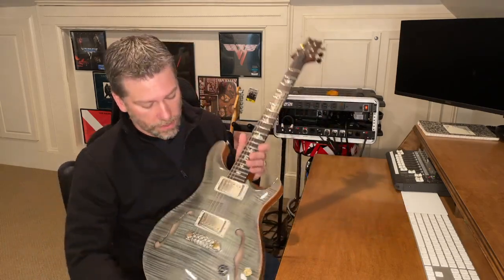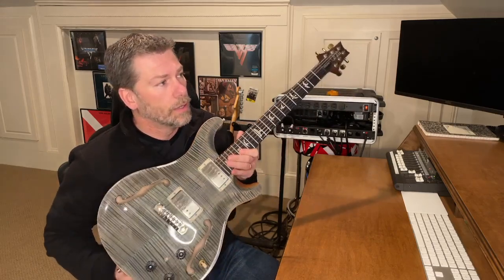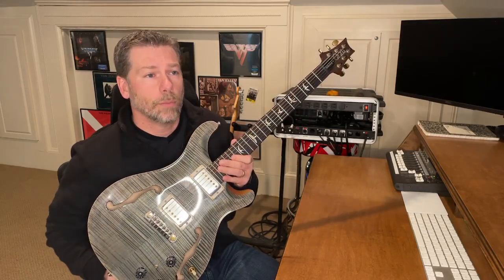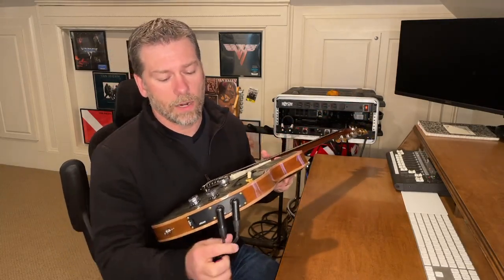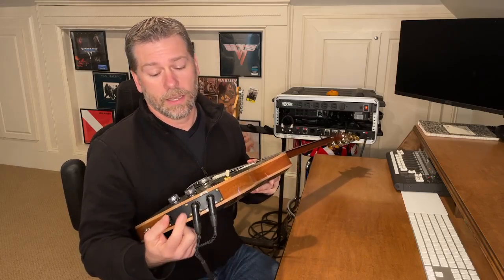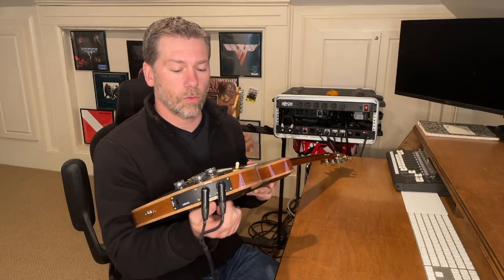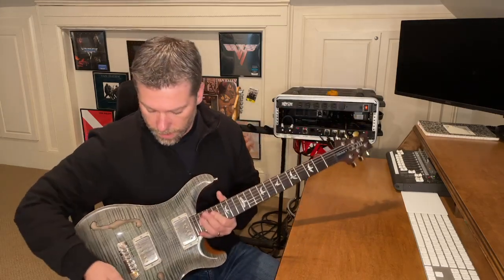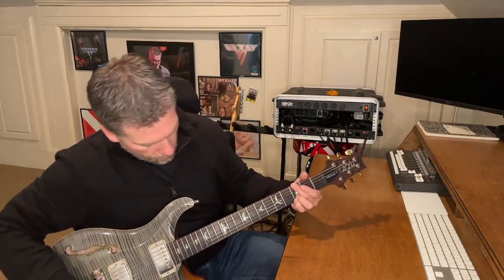Let me start with my main guitar, which is a Paul Reed Smith hollow body with a piezo in it. Big shout out to my wife and family for this Christmas present a few years ago — absolutely a great guitar, probably the greatest guitar I've ever played, and definitely my main stage guitar almost every night. One of the things that allows me to switch back and forth between acoustic and electric is having two outputs on it: one for the electric tone and one for an acoustic tone out of the piezo system.